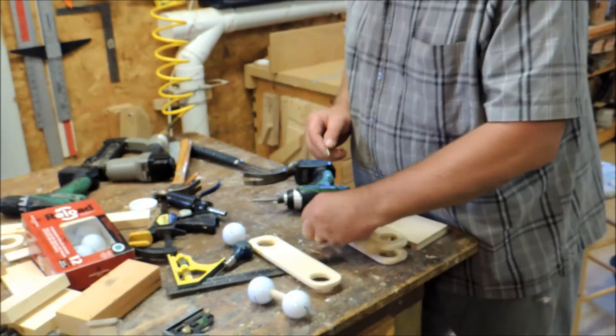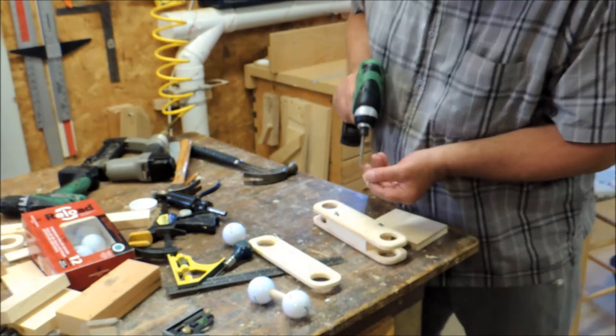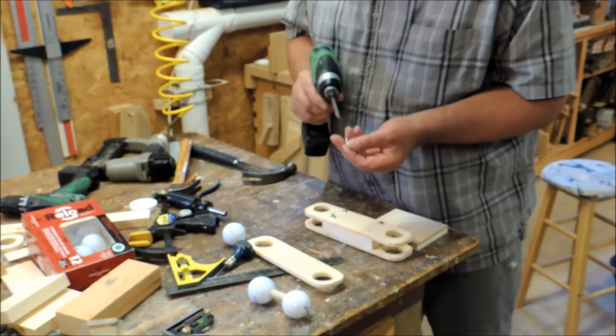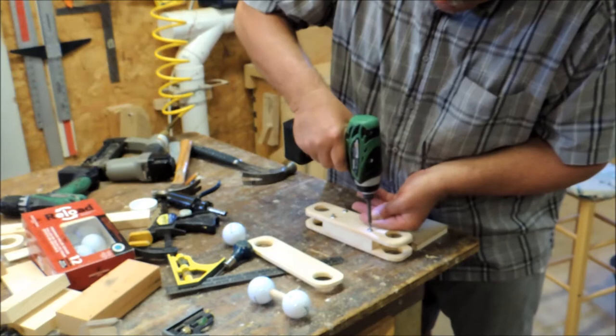I use recessed washers here — they're number six, that's the number six screws I'm using. This way they don't pull the screw right into the wood and it makes it look nice. Okay, all these links are put together the same way, so after we get all these links put together we're going to draw out the torso.